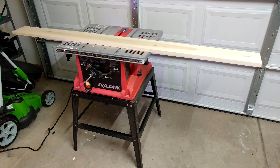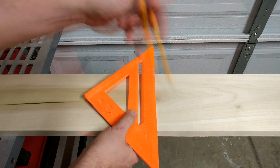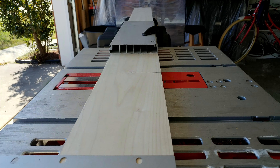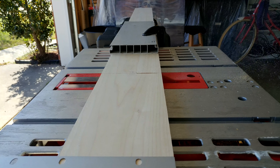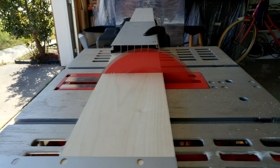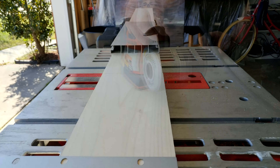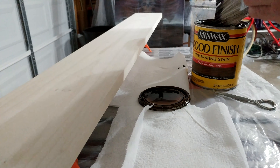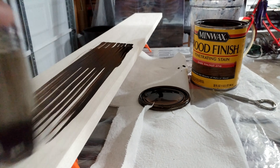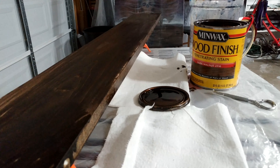Buy the board. Measure the desired length. Straighten the line. Saw the board. Sand the board. Stain the board. Spray it with an acrylic lacquer.